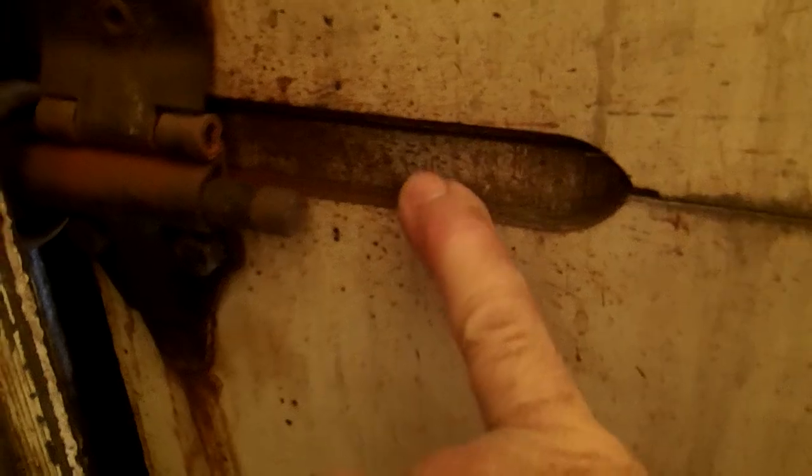Interesting — this is a Todco door with the Whiting hardware on it. Because Whiting doors don't have this groove in it. This is for the Todco hinge because they've got that barrel type of hinge. It's a little bigger for that one-inch wheel — that's a 2-inch wheel.